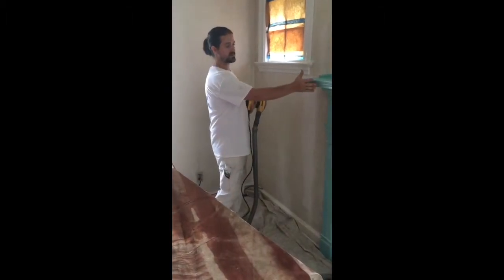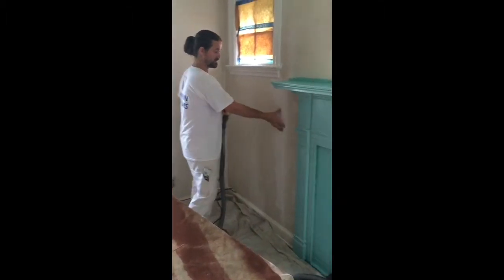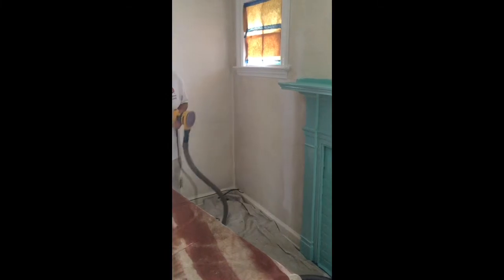I will stand right next to this freshly painted mantle, which is still wet, and this is spackle dust — just to show you how it contains the dust.